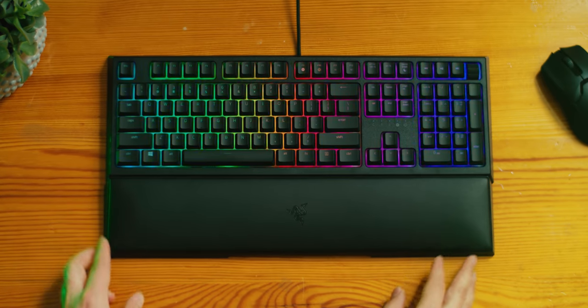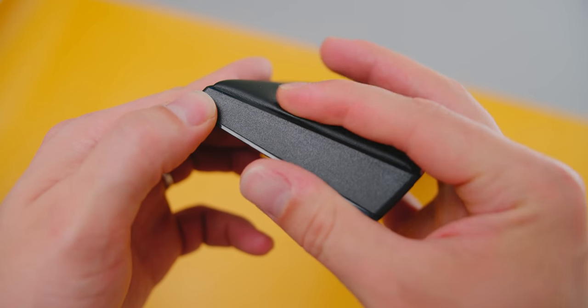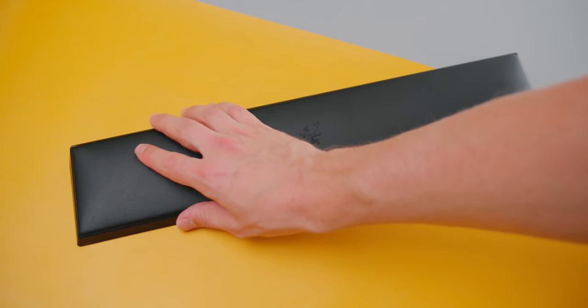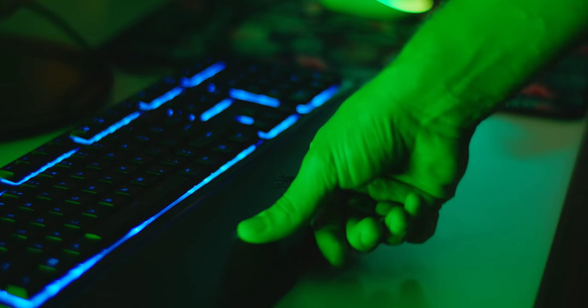Let's not get too excited about the included wrist rest. It's cool that it is magnetic and the thin foam padding is nice for a little bit of comfort to flatten out your wrist posture, but this surface traps so much heat and I had to stop using it because it got really sweaty.